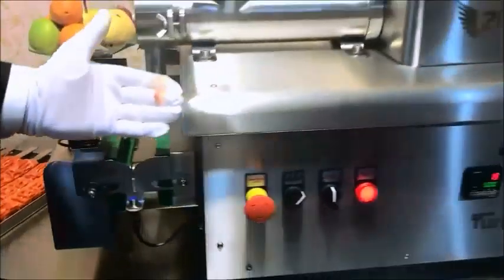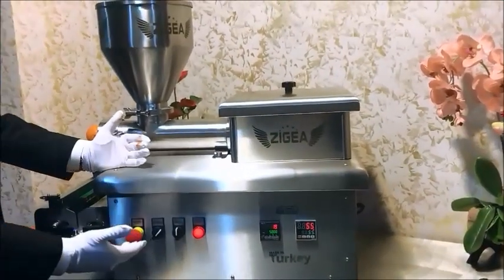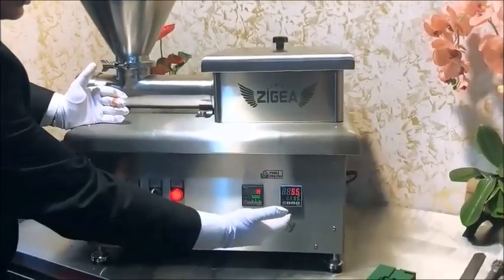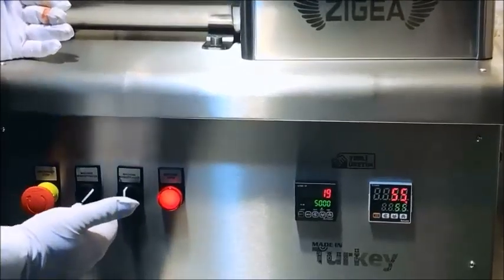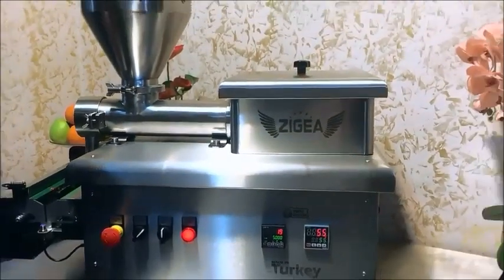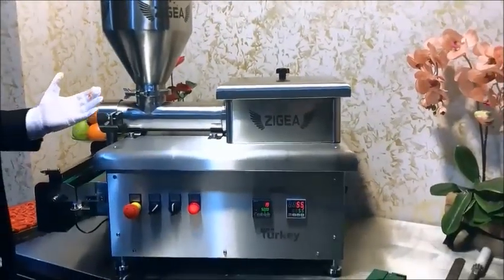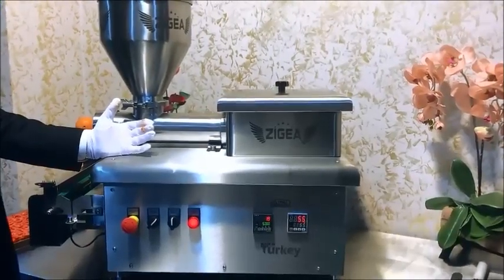Our workmanship is also very professional. All components used in this machine are high-end: American transformer, Korean thermostat and counter, Schneider brand contactors, and an American brand driver inside the machine. We produce this machine to a very high standard, and in six years it has proved itself worldwide. Our customers are very happy and are giving us repeat orders.